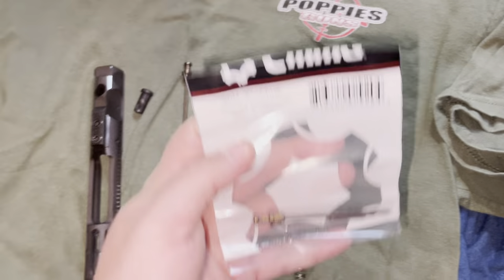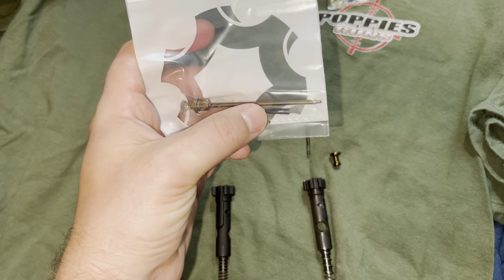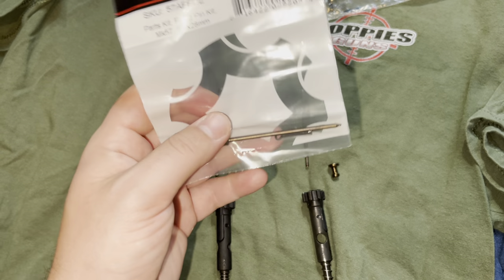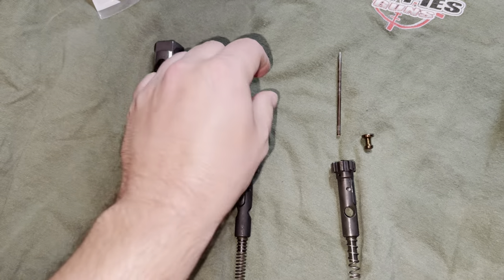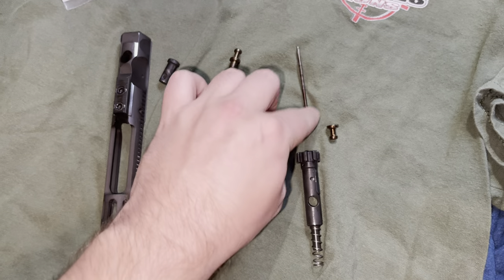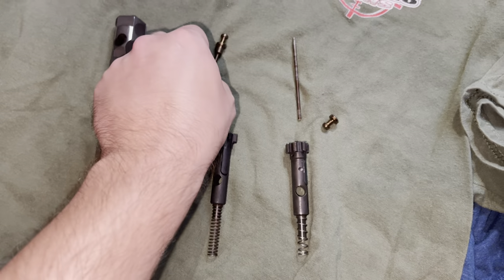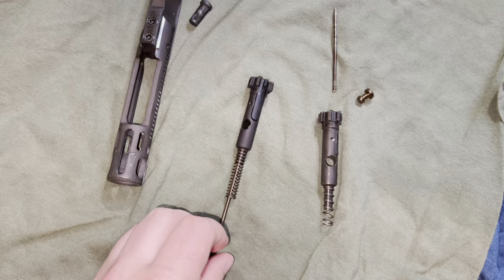Part of this video I wanted to take a minute to thank CMMG for sending me this new bolt and firing pin, because these aren't cheap parts. I've got two spare firing pin kits, which come with the pin for the bolt carrier group and the firing pin. I've got one in the rifle case and another spare. CMMG was kind enough, when I told them my firing pin snapped at 3,500 rounds, to send me a replacement — a brand new bolt and a brand new firing pin.